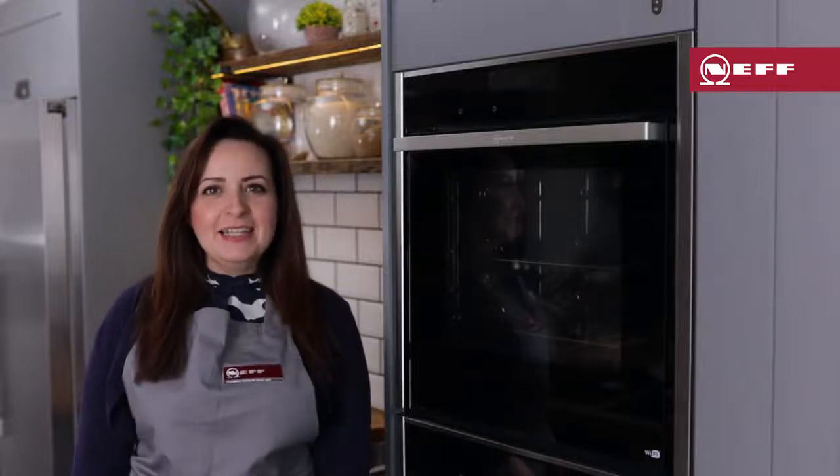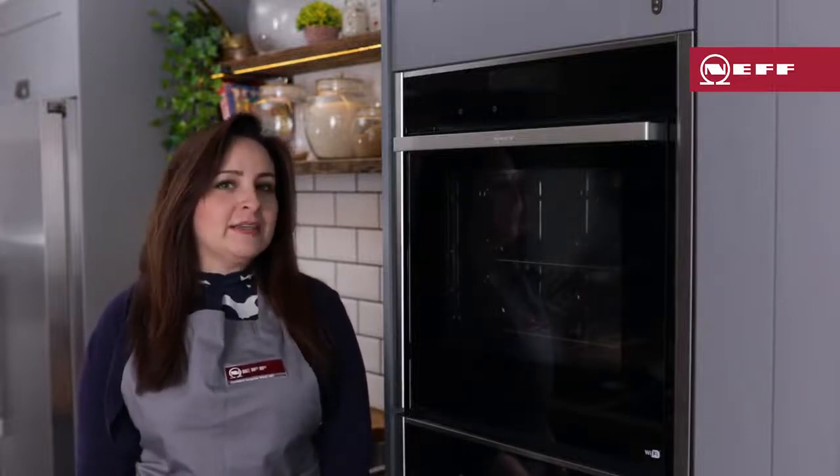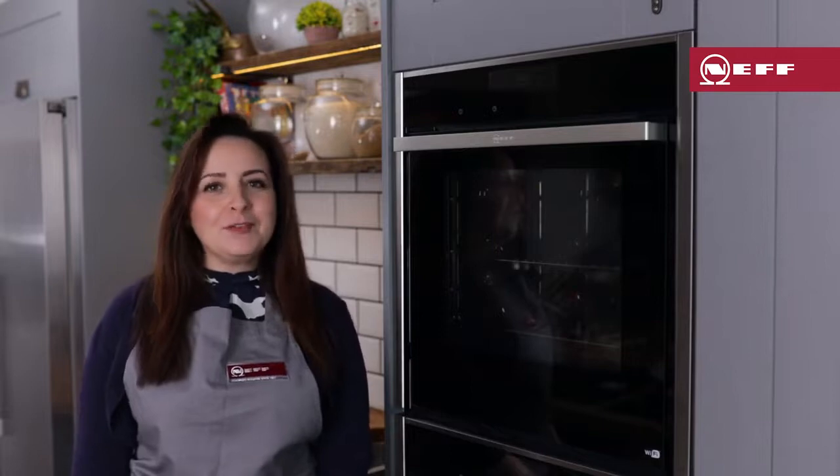Hi, I'm Nicky, Neff Ambassador, and I'm going to show you how to use steam on your Vario steam or full steam oven.